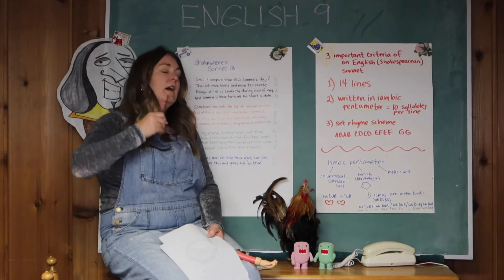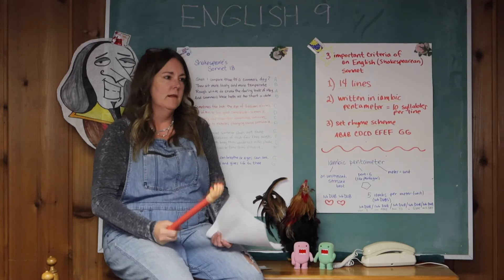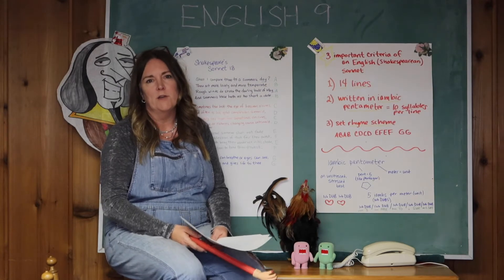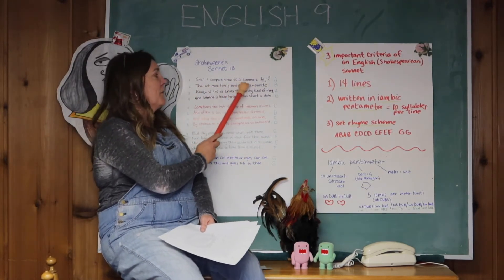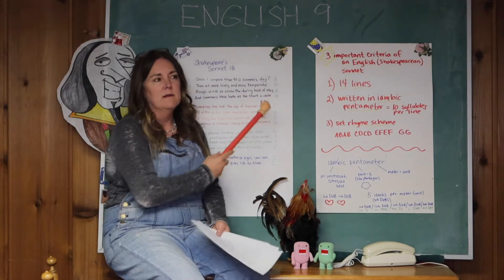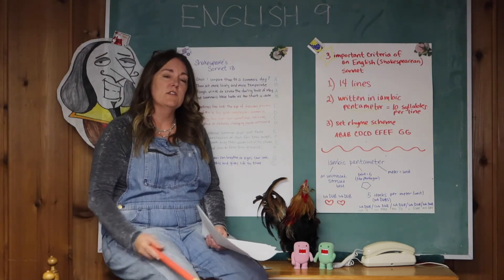That's one challenge you can do if you want to give yourself a bit more of a challenge. The other thing you can do is include figurative language. Like this one — Shakespeare's Sonnet 18 says 'Shall I compare thee to a summer's day,' so there's a metaphor: the woman he's talking about is a summer's day.